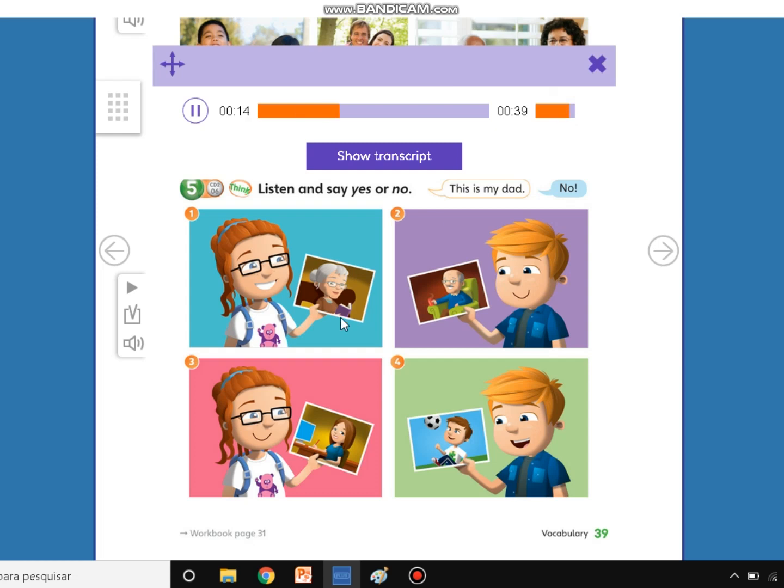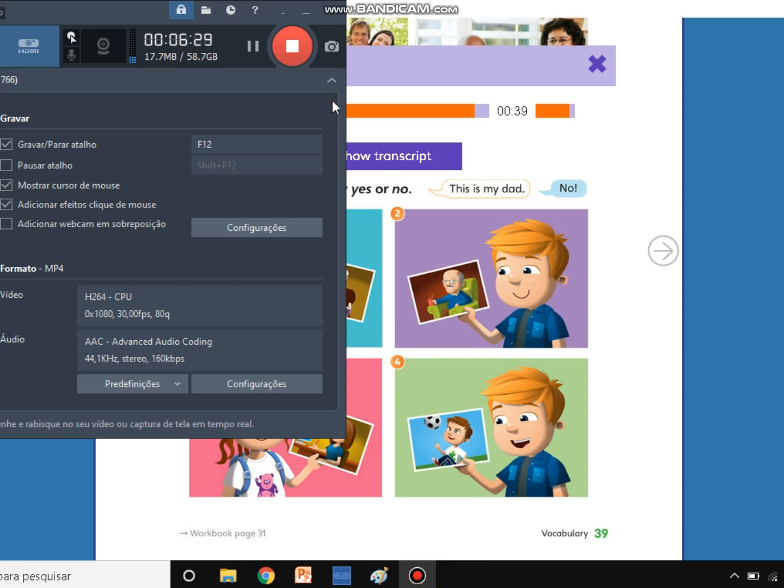Number one — this is my dad. No. What is this? It's grandma, yes. Number two — this is my grandpa. Yes or no? Yes, good. Three — this is my aunt. Yes or no? Yes, this is my aunt. Good. And what's 'aunt' in Portuguese? Tia. Yes, very good. Now number four — this is my sister. Sister? No. What is this? Cousin. Very good, my friends. Excellent job. Thank you.